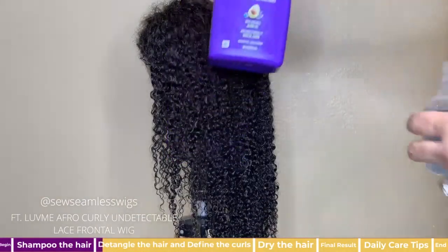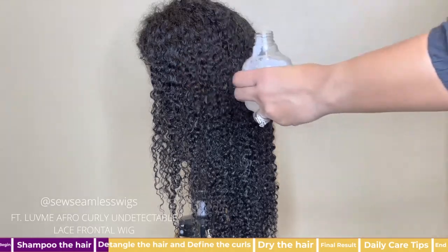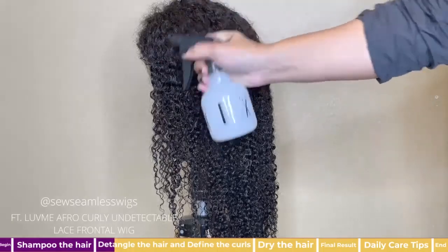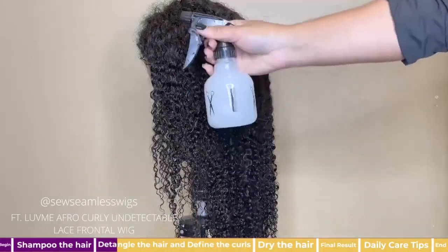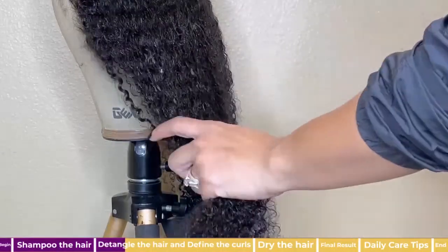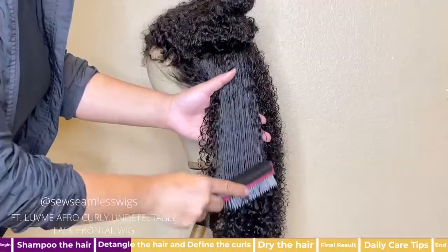Now it's time to move to the next step, which is detangling the unit and defining the curls. First I fill a spray bottle with water and add a few pumps of Aussie Moist conditioner, then shake it up. Next I saturate the hair with the mixture.